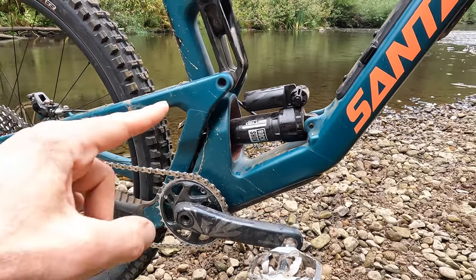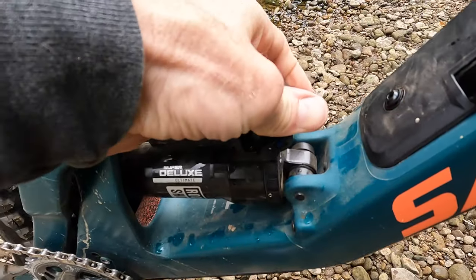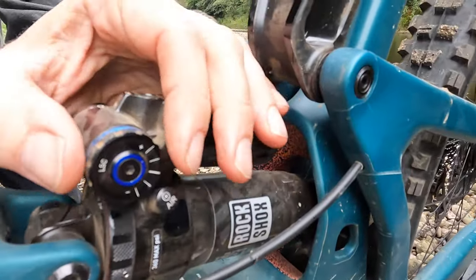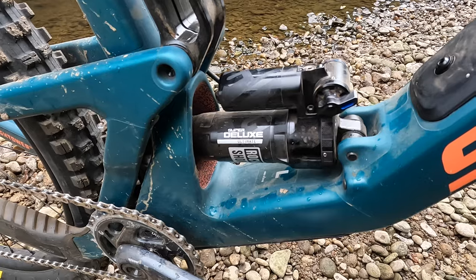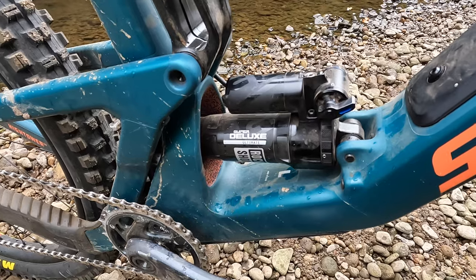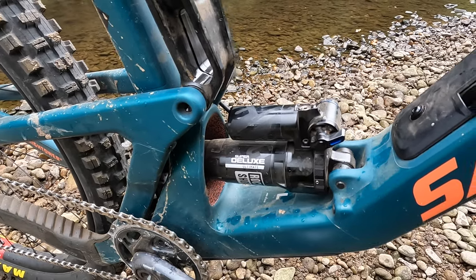On all the CC models you get the fantastic new RockShox Super Deluxe Ultimate piggyback shock. It comes with a climb switch, but also high-speed compression damping and low-speed compression damping as standard, plus low-speed rebound adjust on the collar around the front. I have to say that while I've used this shock in several bikes, the Hightower is definitely its finest hour yet. Make sure you watch the live ride review I did on this bike at the Ardrock Enduro for full details.